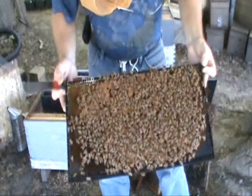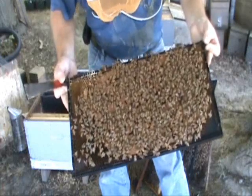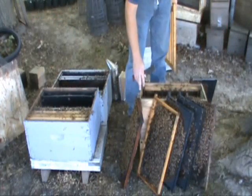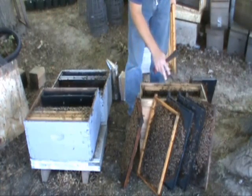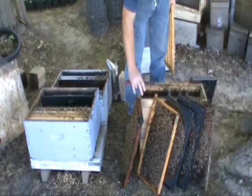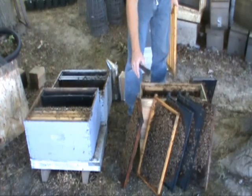Now I've found the frame with the queen and I set it off to the side so I don't shake her into the cell starter. To stock the cell starter, I've got several frames of bees — I'm just going to shake the bees in — and I've got a couple of frames with honey and pollen for the bees to keep them over until tomorrow.